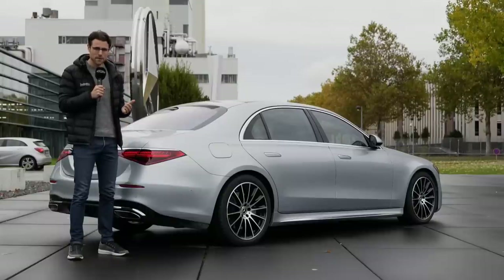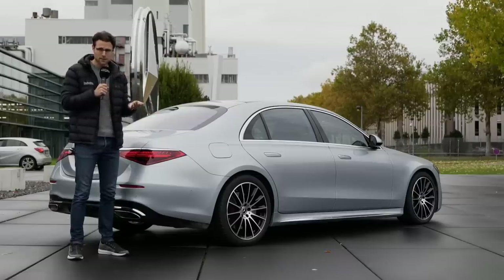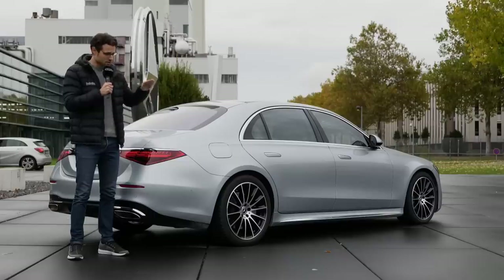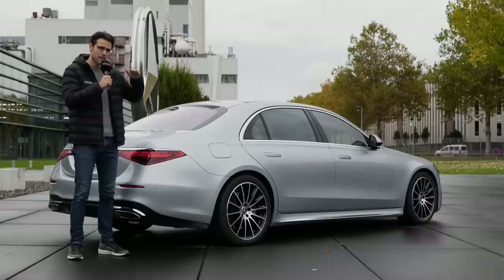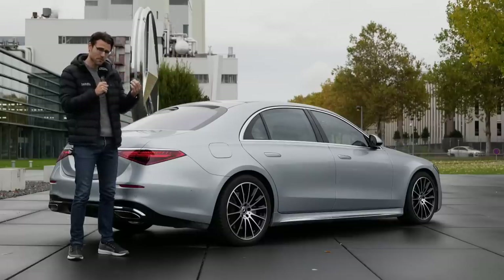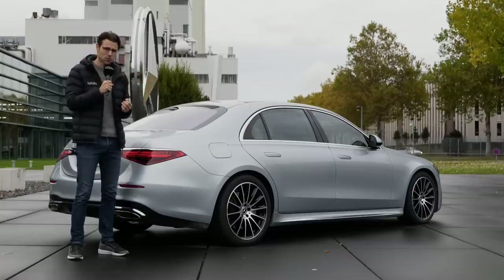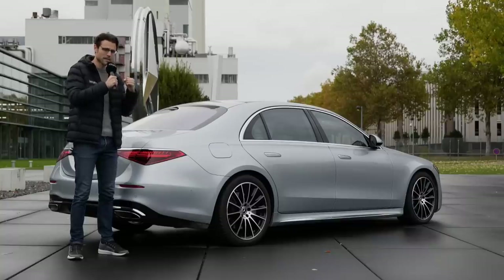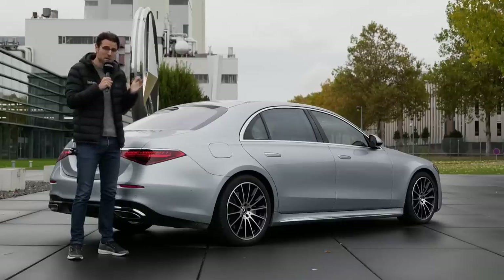Another interesting new safety aspect: when there's a side crash, the car automatically raises about seven centimeters or three inches, so the impact is better absorbed by harder body parts. In the Audi A8 only one side lifts, but here in the S-Class both sides lift. There was discussion about whether this is worse for the other car hitting you, but an expert confirmed it's actually better for both vehicles — harder parts absorb energy more effectively than two soft parts hitting each other. Really interesting crash safety-wise.